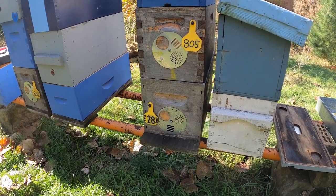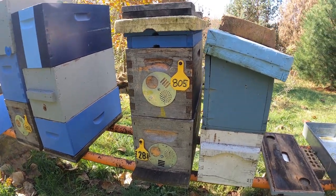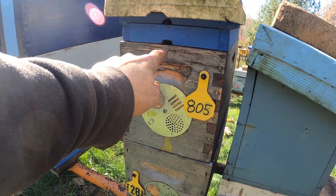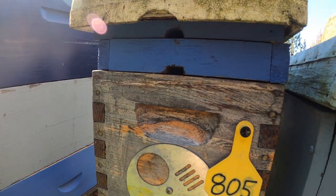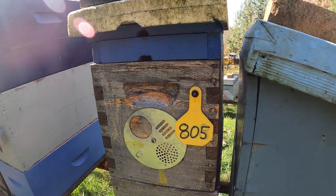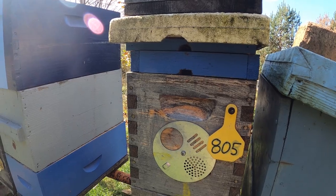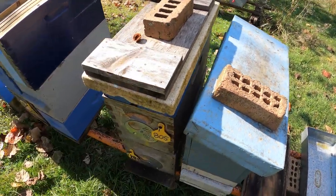I should probably do the same with the top, but since I don't have my veil on or my smoker I'll wait till morning to do that. Up on top I've already got my shim where I can add dry sugar or fondant. I've got an entrance at the top for them to go in and out, and also a place for moisture to wick in and out. Up here I've got an inner cover with an entrance — so they've actually got a double top entrance colony. I just happen to have an inner cover that has an entrance right there, but that inner cover will be getting swapped out with a piece of foam insulation.